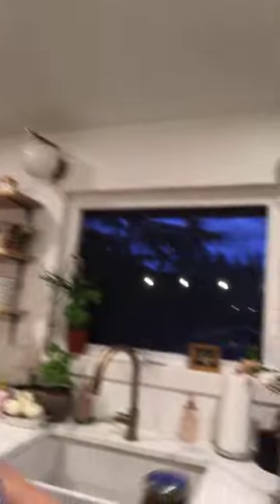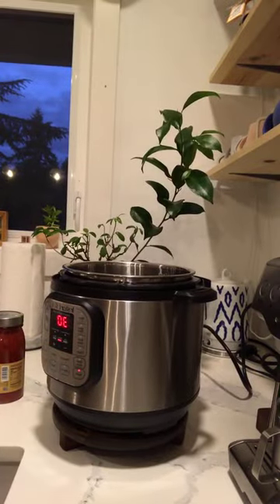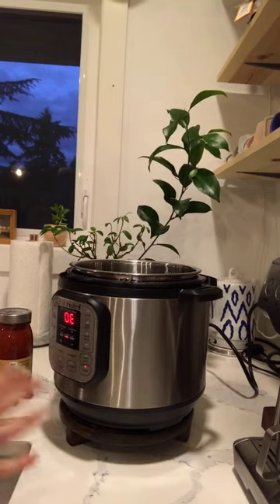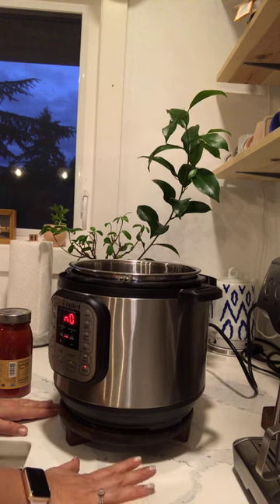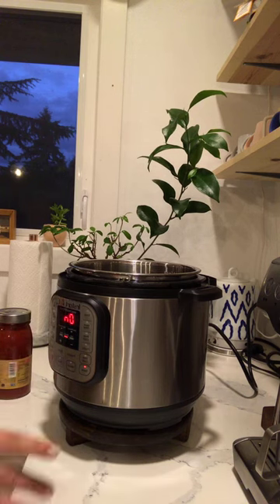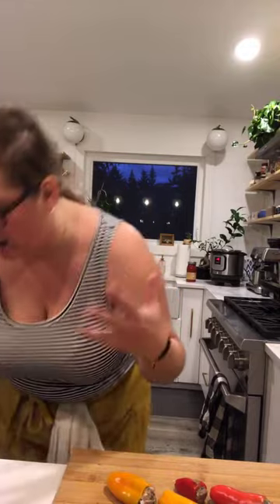I'm going to move you guys to my other station, which is the Instant Pot. One of my friends gave me a tip to put your Instant Pot on something wooden like a wooden board because she's heard of Instant Pots cracking the countertop. What I wanted to do before we do that is put it on saute mode and grab an onion because I want to add some of my own flavor to the sauce.